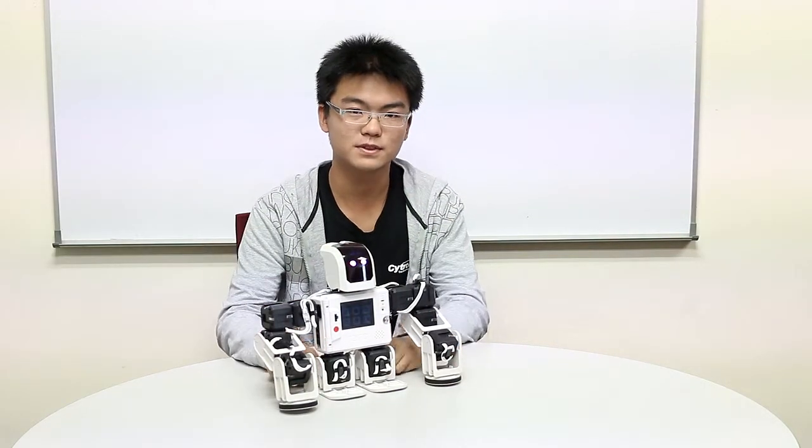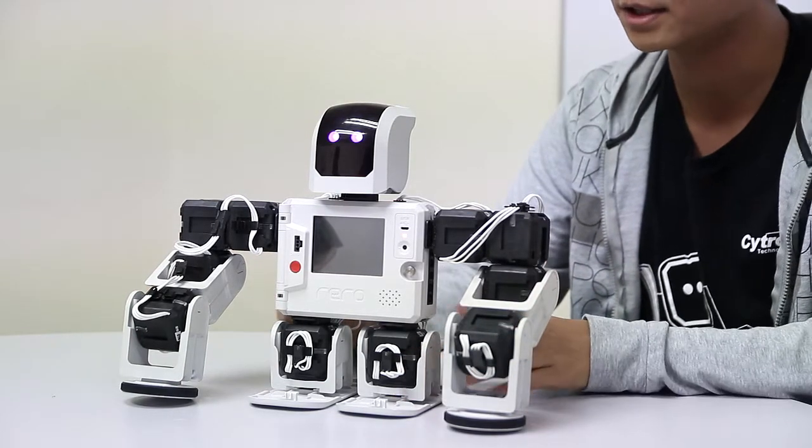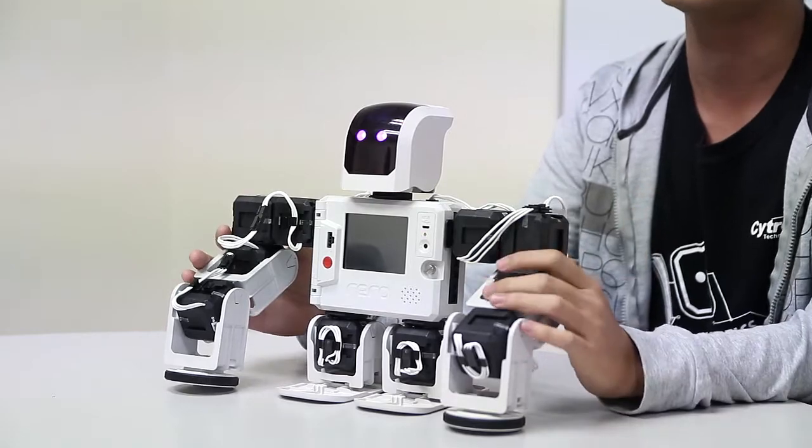It's very different from our previous robots. Rather than using four limbs to move around, it uses two stronger arms to move, while the two legs, which are smaller, are only there to provide support. With this, we can explore how to balance a robot using only two limbs, so that in the future when we build humanoid robots, we will have a better understanding of how to program the robot to move around using two legs.